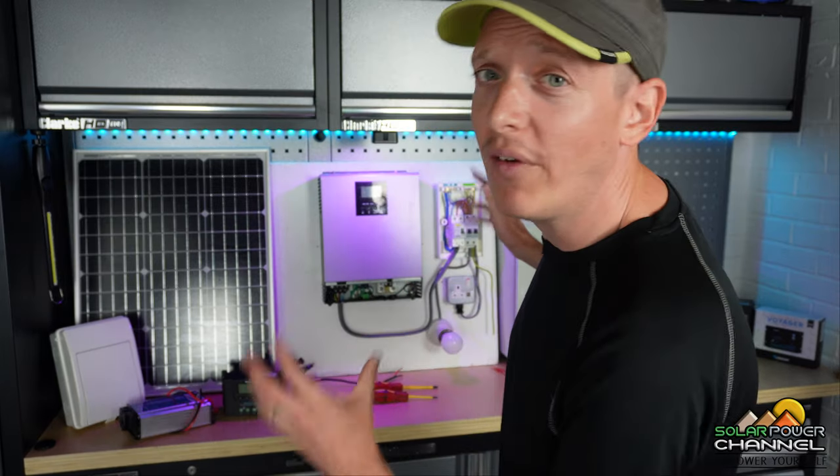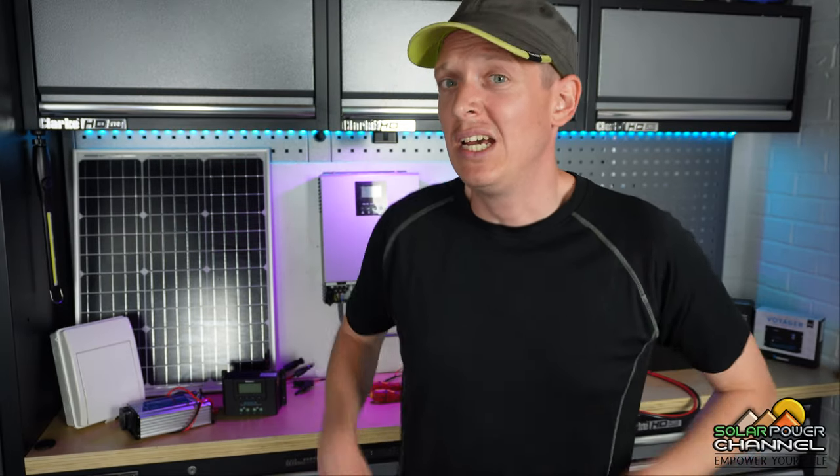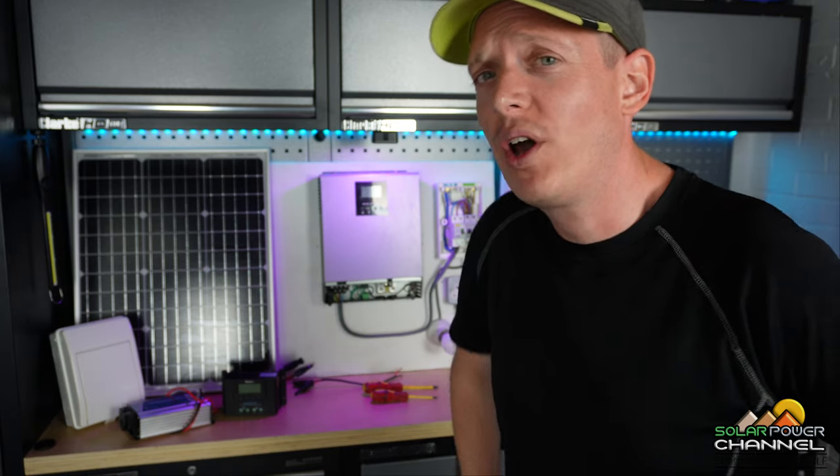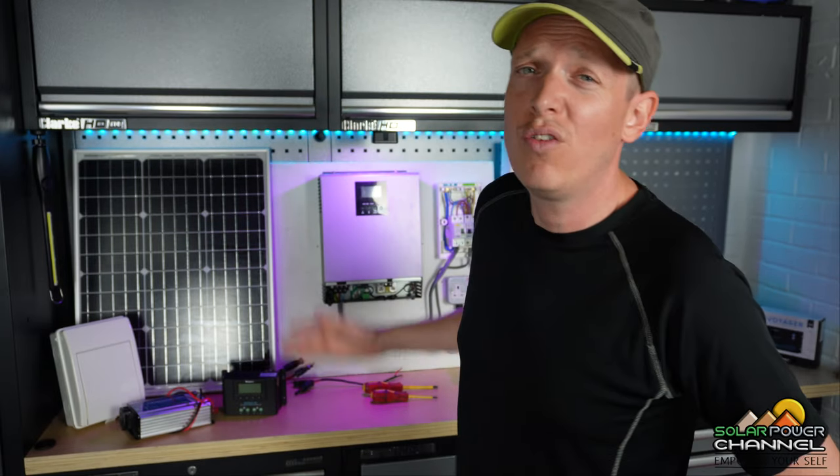Hello and welcome to my channel. It is a pleasure to have you today. Today I want to talk to you about wiring in your all-in-one solar charge controller inverter — it's one unit. So if you haven't bought one already or you're thinking about buying one, I want to just give you the rundown of wiring them in.